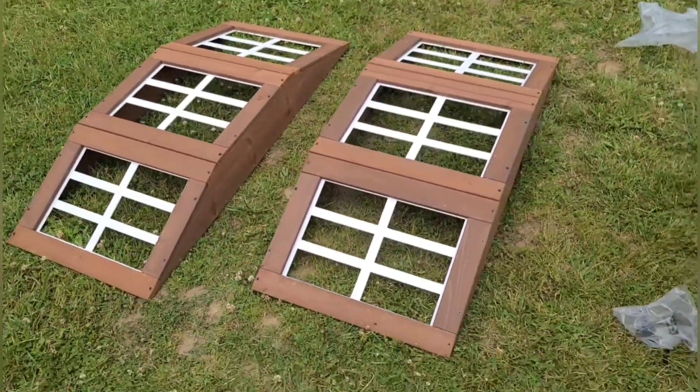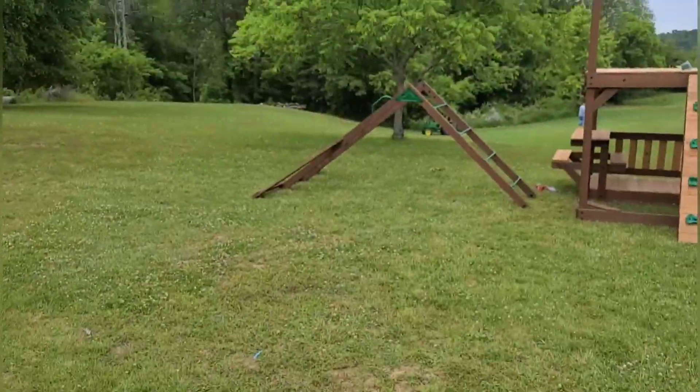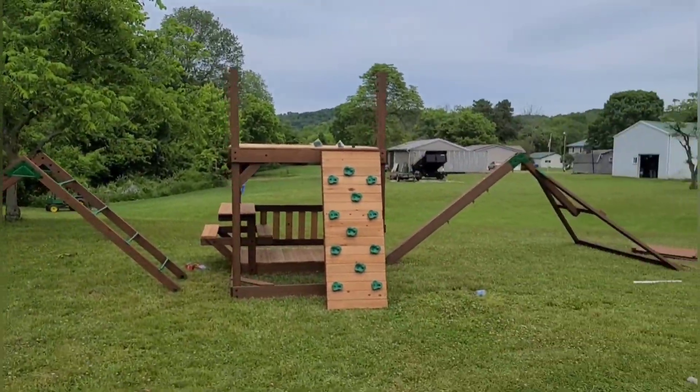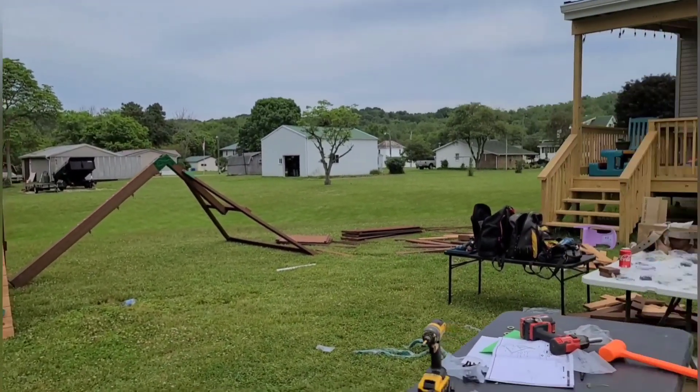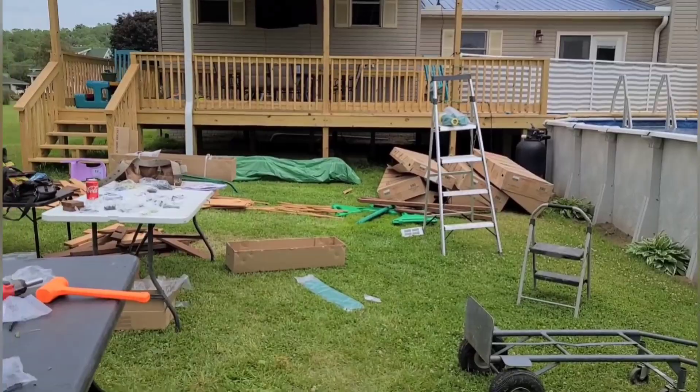Sometimes bay windows can be a pain getting in. I didn't do my ladder yet - I'm going to go over and do my ladder now, then I'm taking a break.